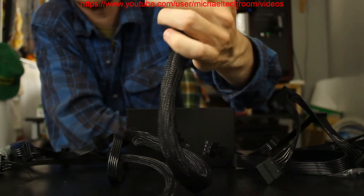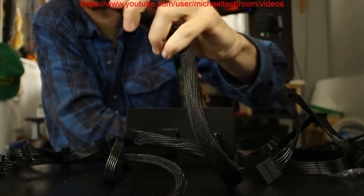One thing I want to give credit for before I forget: this is all black cable, which is pretty nice, unlike budget power supplies that come with rainbow-colored cables.